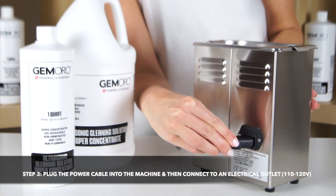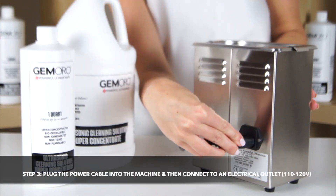And finally, you will plug the power cable into the machine and then connect it to an electrical outlet.